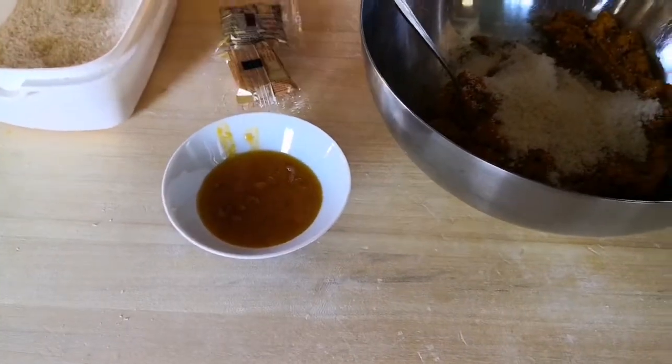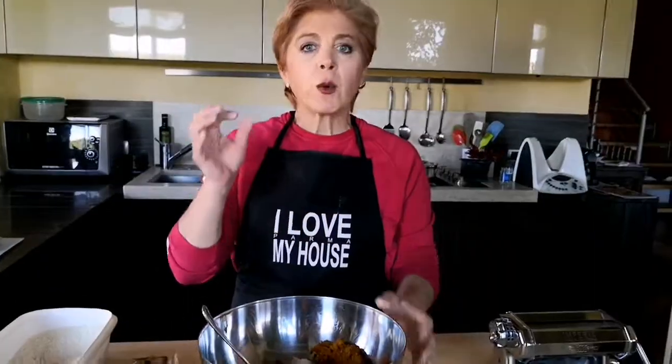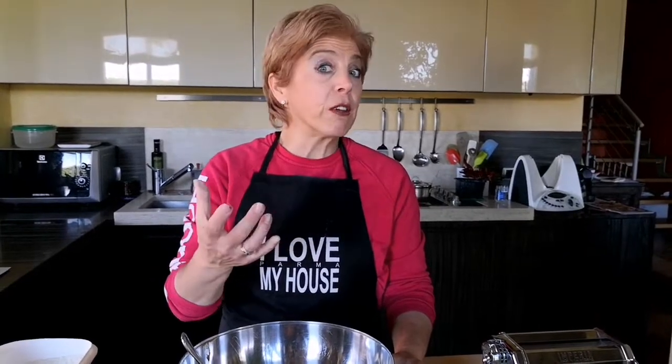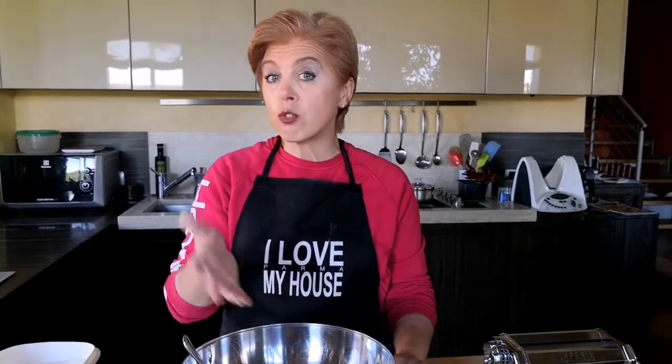Mostarda is normally fruit in a sweet syrup with mustard inside — it's very typical here in Italy. You may actually add a tablespoon of your favorite jam; for example, plum jam is a good substitute for mostarda in the filling.